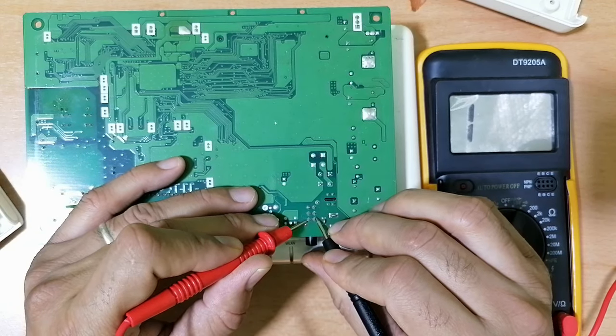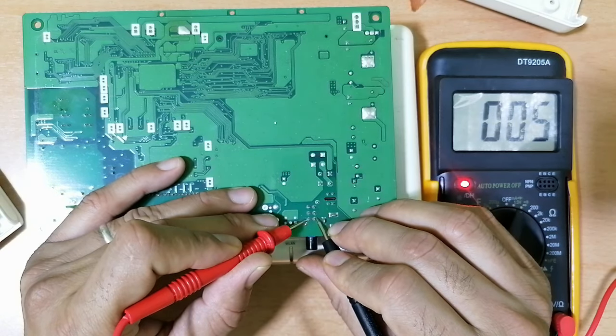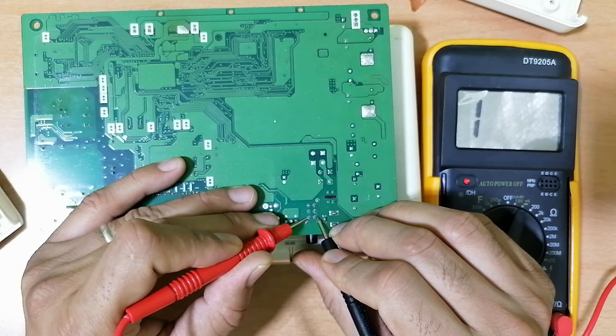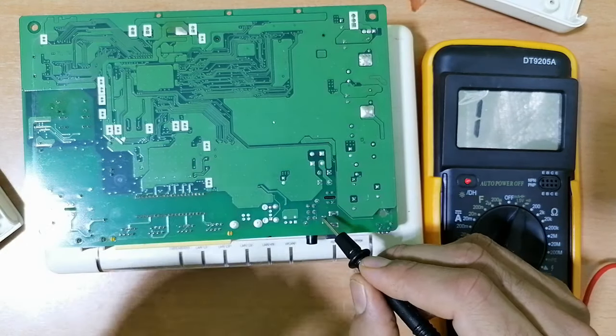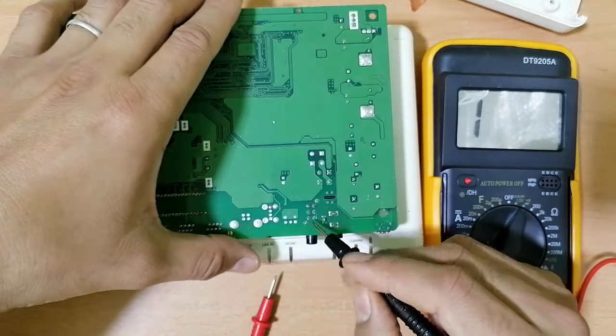But if I press the knob, as you can see, now the pins are connected. If I press again — no continuity. So this is how you can check the switch.